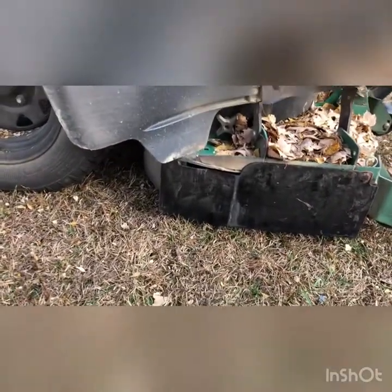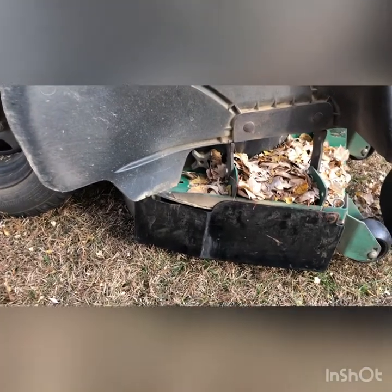I got the mulch plate on. Now instead of the leaves coming out the side, they're going to go straight to the ground.